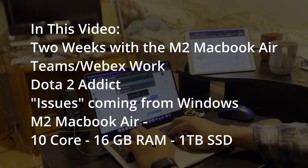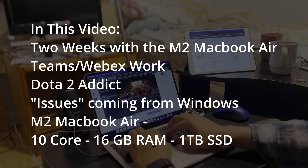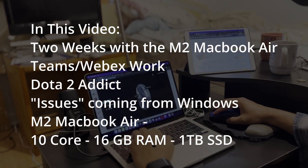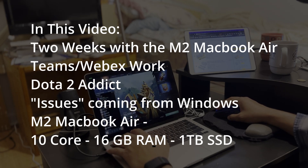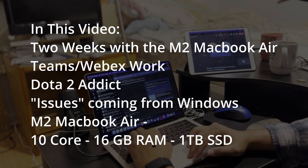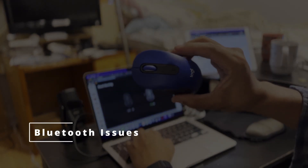Folks, I wanted to give a two-week review based on what you are seeing on the screen, using it as a daily driver for work, making some content, trying to play Dota 2 — because that's really the only game I play — maybe a little bit of League of Legends, and my thoughts coming from a Windows device.